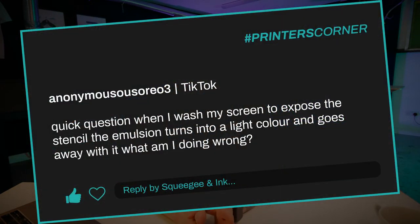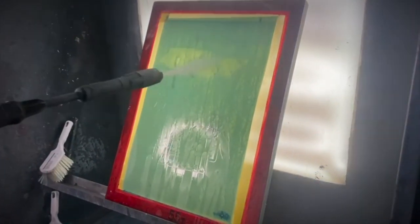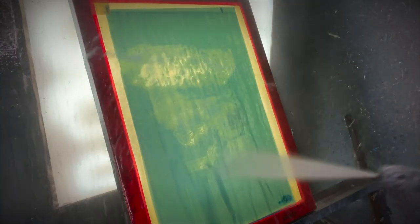The first question is from Anonymous Oreo 3, who said: 'Quick question — when I wash my screen to expose the stencil, the emulsion turns a light color and goes away with it. What am I doing wrong?' That quite clearly shows that when you're washing it, the emulsion is just breaking away and washing off with all the unexposed emulsion. If that's happening, you just haven't exposed your emulsion to enough UV light, and therefore it hasn't hardened and become water resistant.